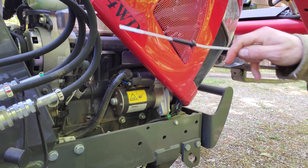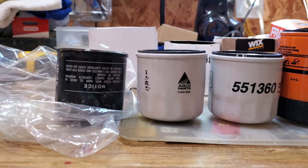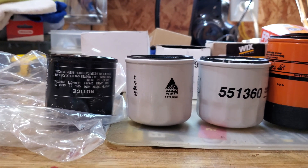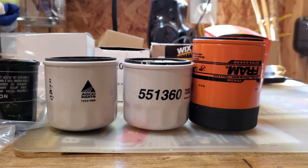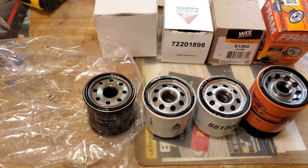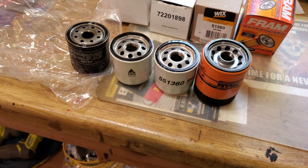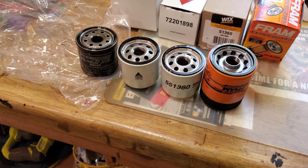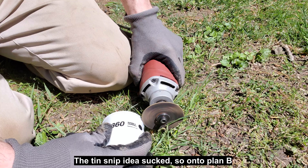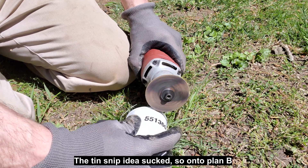Here are all four filters lined up: this is my used 371, this is the Agco, then the Wix and the Fram. I'm going to make a little notch and then use the tin snips to snip around them and we'll see how that works. I'm not going to film the cutting because that is probably going to be a mess.